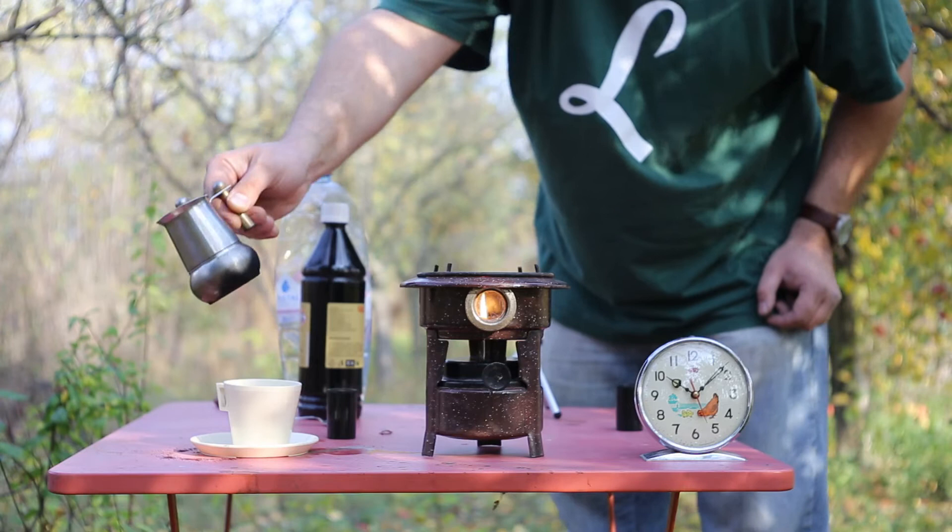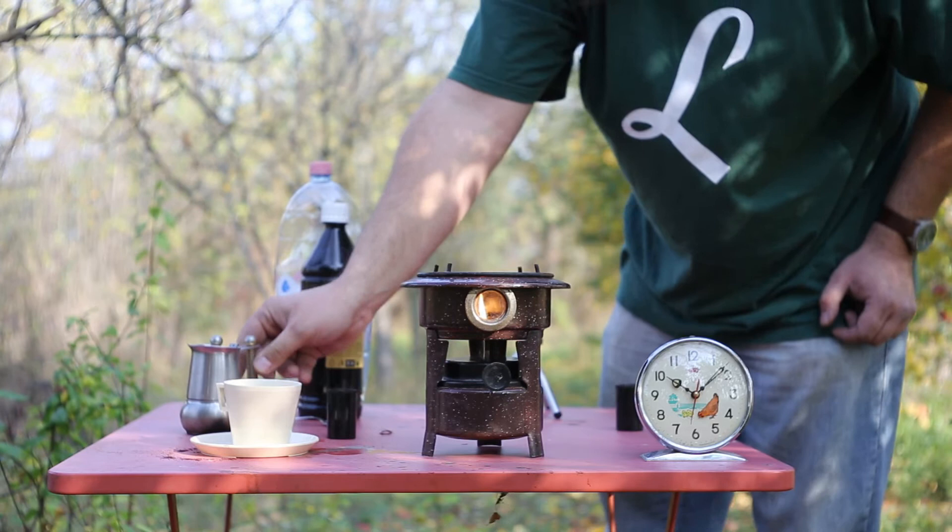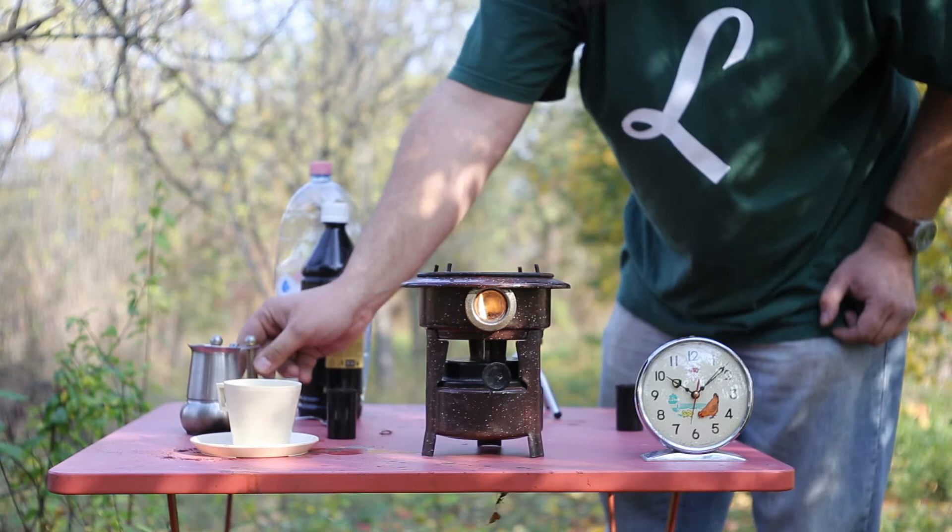One thing I want to show you is the bottom of the mocha pot — it is black with soot. That's because the burn was incomplete with a very rich flame. We turn off the stove by blowing hard into the flame.